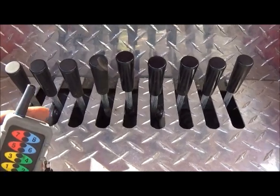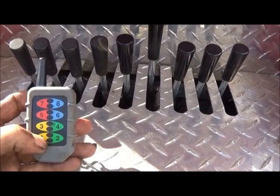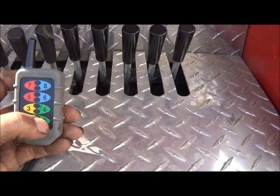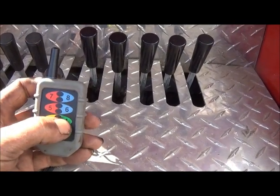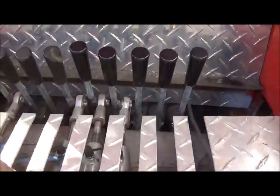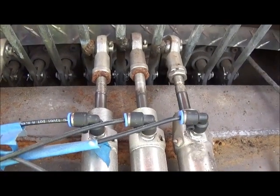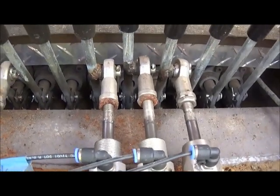You definitely want the momentary function if you're ordering a remote for this style. What operates this is air — one function would move the valve one direction, another function moves it back. What operates that is air solenoids. I've got them running to the ones I wanted to operate. I think the cylinders are two-inch travel, so just do your measurements and set it up so the travel is right.